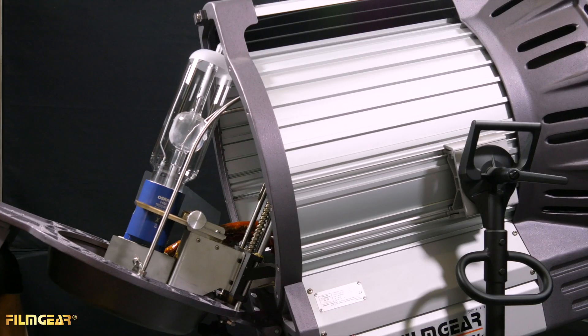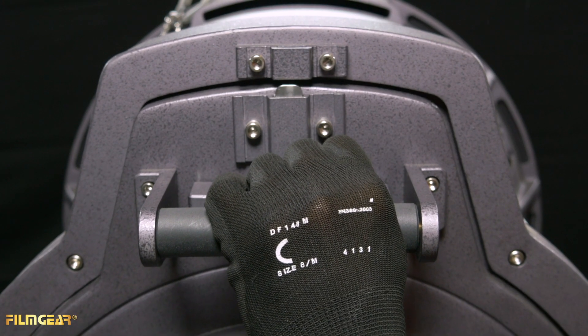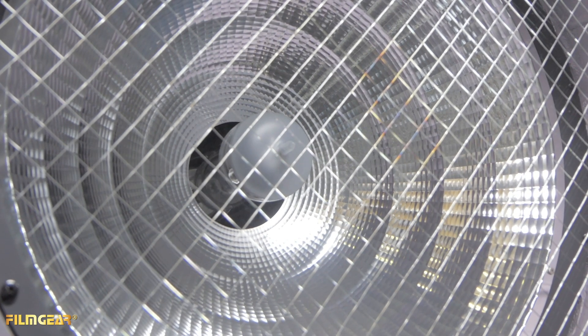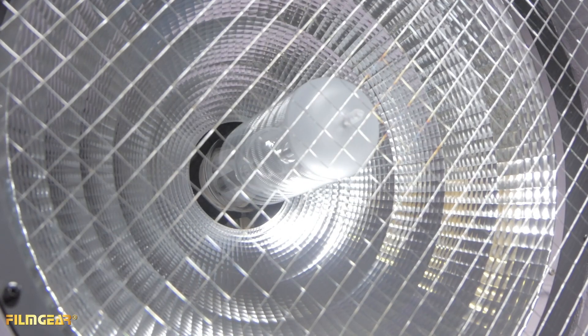Once the globe is installed, you can close it back up and then move down to the spot flood. Then start turning it to the left to flood it out. As it nears the spot position, the release stopper for the door will begin to turn. Once it turns back into the correct position, the globe is set and good to use.